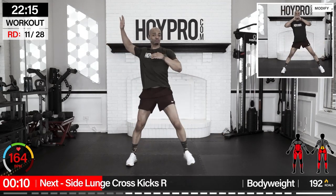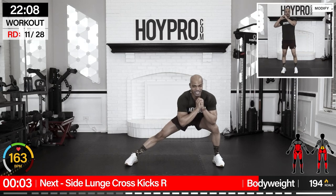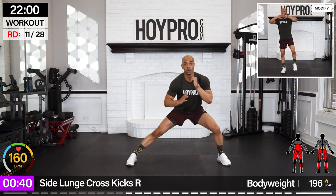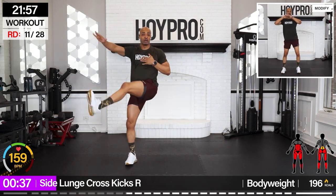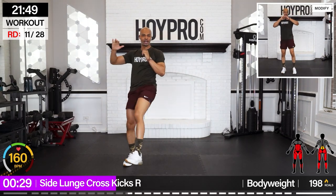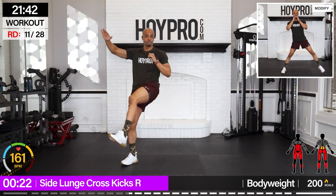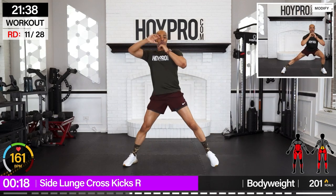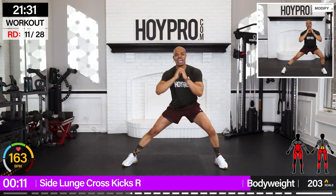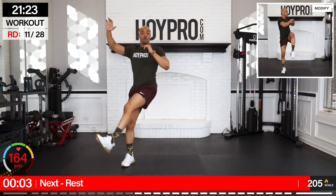Side on the left — side lunge cross kicks. Wide leg, kicking up and over towards the left. Fight to get back in position, and up. Core is working. Fight for that balance, and up. Make them clean and pretty. Chest up, good kicks. Solid squat to the side. Fight for these last reps. Two more, last one.